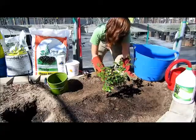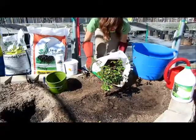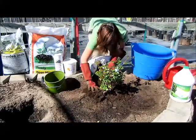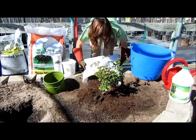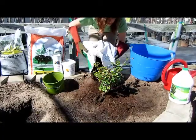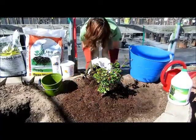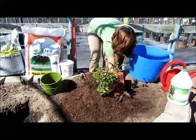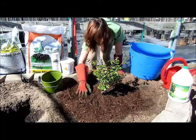If everything looks good, you're going to want to add an inch of mulch to the surface. Mulching your roses is really important, especially during the summertime, as it reduces moisture loss. Disperse the mulch evenly around the plant, making sure you're not covering the bud union.